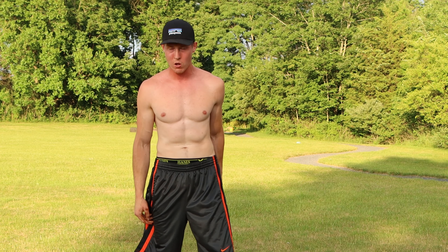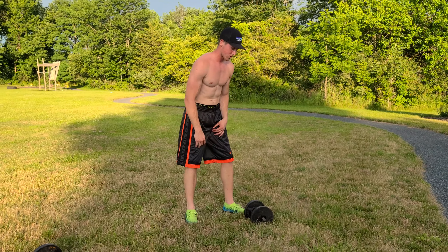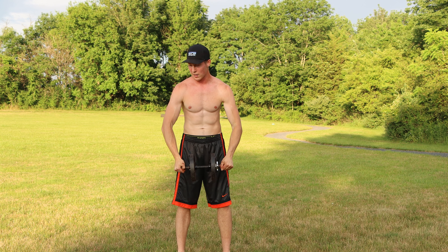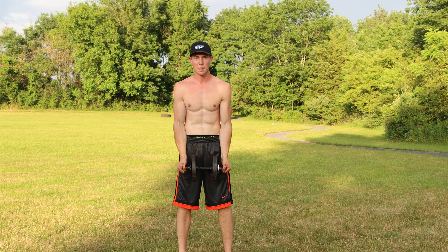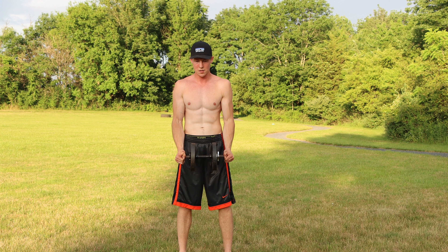Put one dumbbell to the side — we only need one for this. We're working on single dumbbell curls, so you might want to go up to a heavier dumbbell. Grab each end of the dumbbell and curl it up, keeping your elbows in at your hips and not flaring them out. Ten single dumbbell curls: one, two, three, four, five, six, seven, eight, nine, ten.